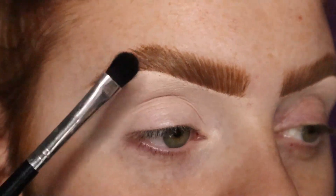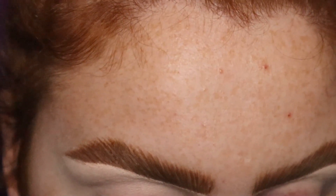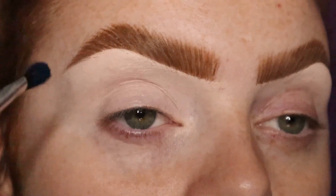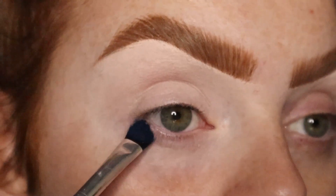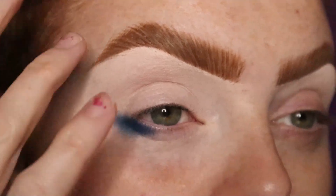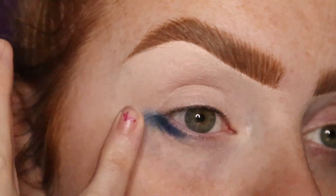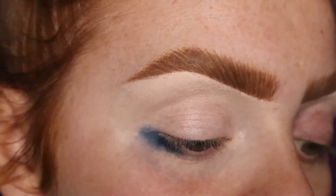First thing I'm going to do is just take a really cheap flat liner brush and I'm going to take the shade Cursed, which is the matte deep blue. I'm probably just going to do my typical sort of smoked out look and start from the bottom first. Oh, I think this brush is a little bit too big — yes, way too big. I'm not using that brush. I need a smaller brush.